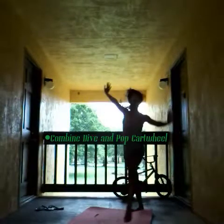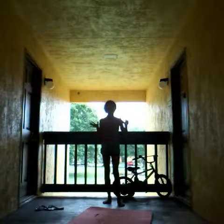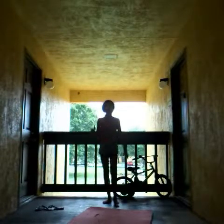Now try combining the pop cartwheel and the dive cartwheel, so it's going to look sort of like this. You dive, and once your hands hit the ground, pop off.